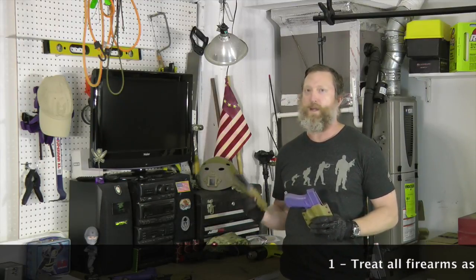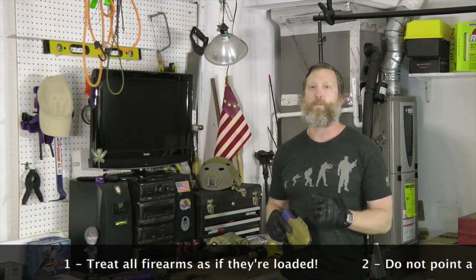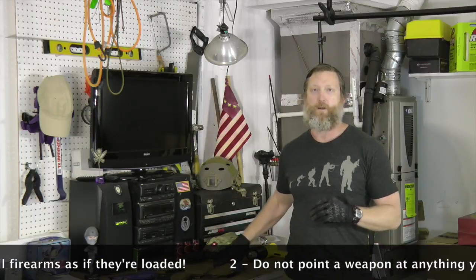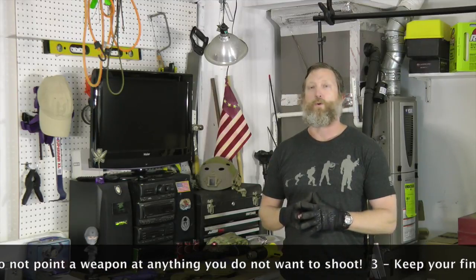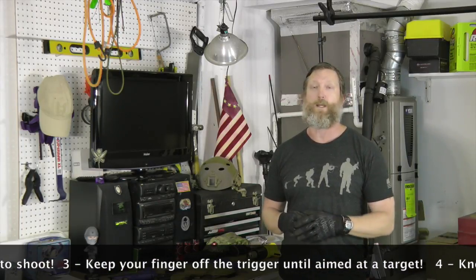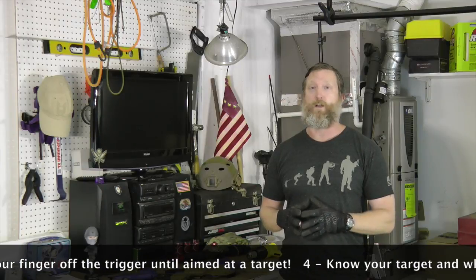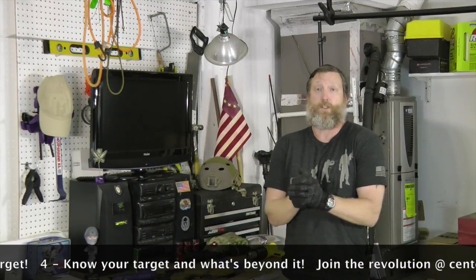This also works for any other type of kydex that you have. First, let's talk quickly about firearm safety — four things to remember. Number one: treat all firearms as if they're loaded. Number two: do not point your weapon at anything you do not intend to shoot. Number three: keep your finger off the trigger until you're pointed at a target. Number four: know your target and what's beyond it in case you miss.